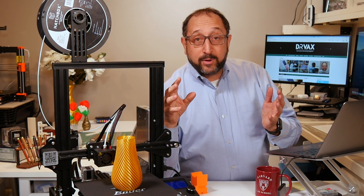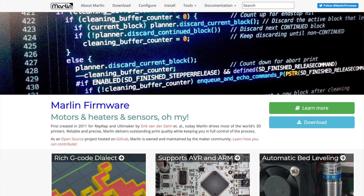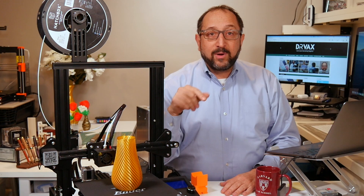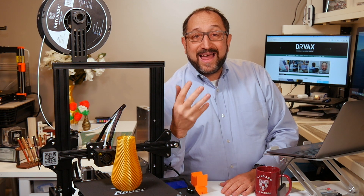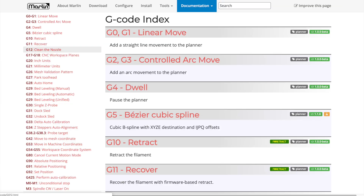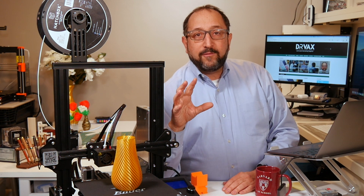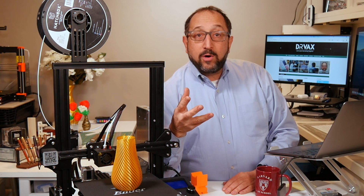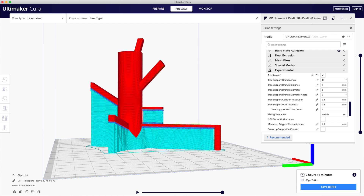Many consumer-grade printers use an open-source interpreter called Marlin to interpret the instructions that tell the printer how to move the print head and how to extrude the filament. Marlin interprets a language, a set of standards called G-code. There are other sets of standards for other types of 3D printers, but today we're talking about G-code, which covers a very large percentage of home-based 3D printers. G-code normally is produced when you take a model and slice it with a slicer.